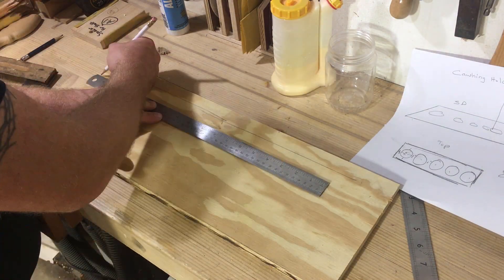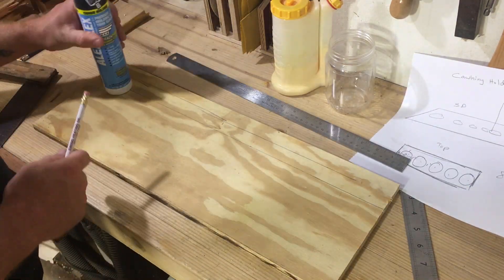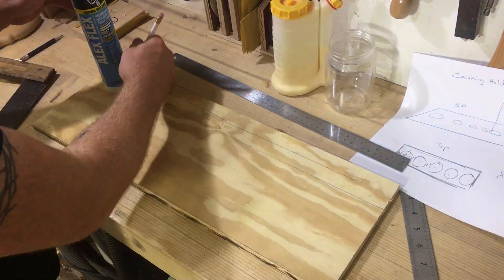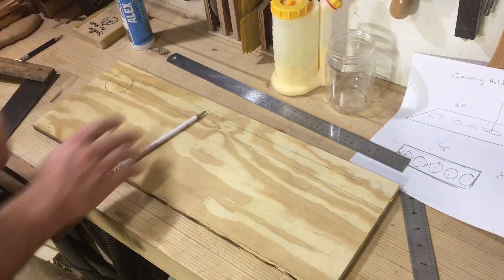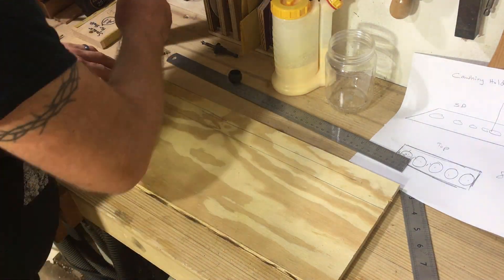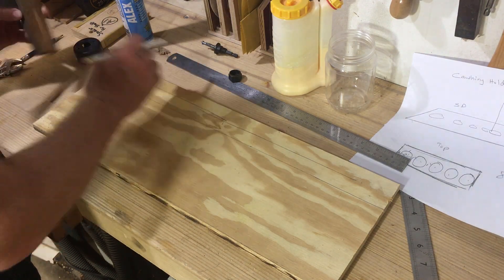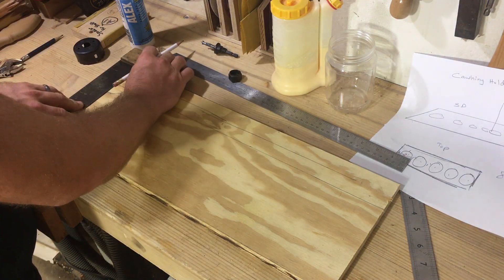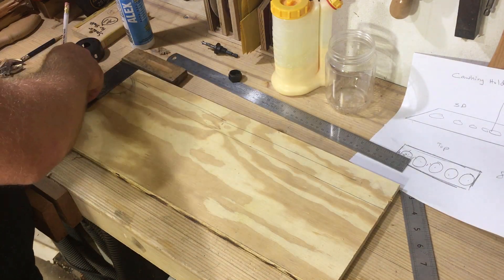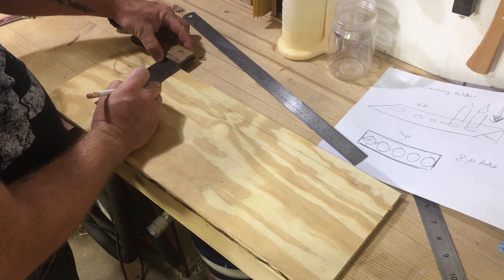So all I'm doing is laying it out — these ended up being about three inches apart and the holes were actually two inches. I used a two inch hole saw to cut each hole and it fit perfectly, gave me enough space to make it really easy to slip these in and out. They don't move around a whole lot, and in between each hole, being that I put them three inches apart from the center, it ended up being about three quarters of an inch in between each hole.